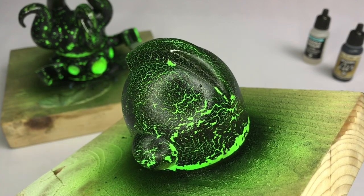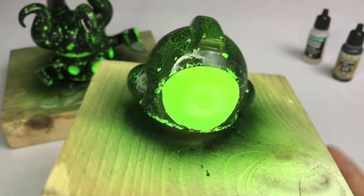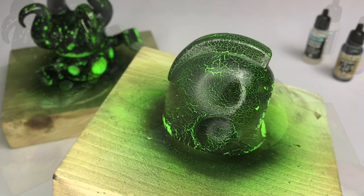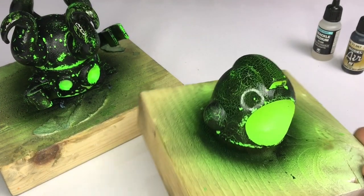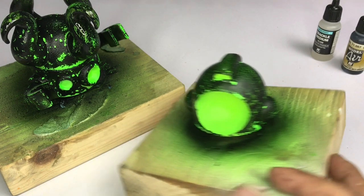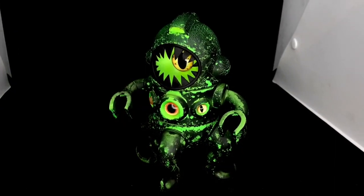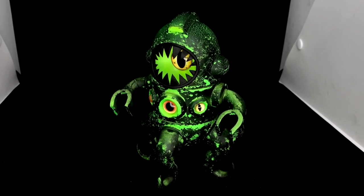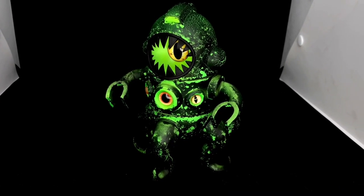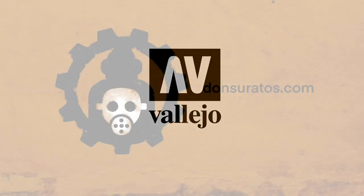Now let this dry overnight — I did at least that. Even after 24 hours it will feel tacky because of the medium. Then you will have to spray or give it a nice gloss varnish, let that dry for a couple of hours, and then paint over with matte varnish, and then you're done. Like, comment, subscribe, and do visit my website. Saludos!